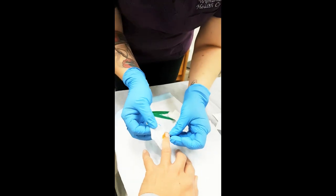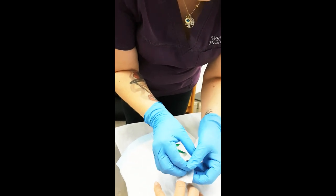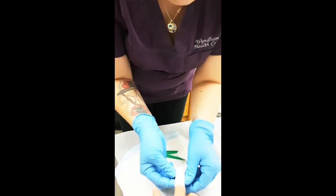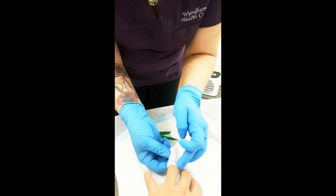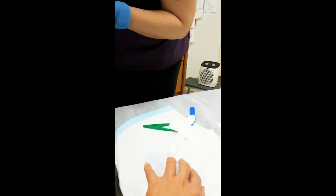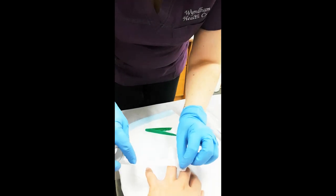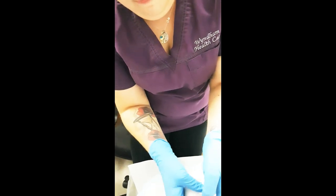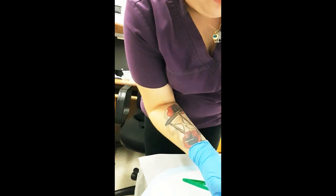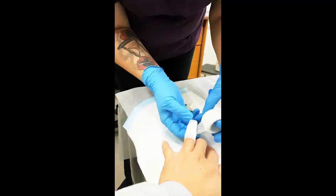Am I allowed to lift weights after this? A little protection. Just try and keep it dry for a day or two. I'm going to take the dressing off and let the others fall off.